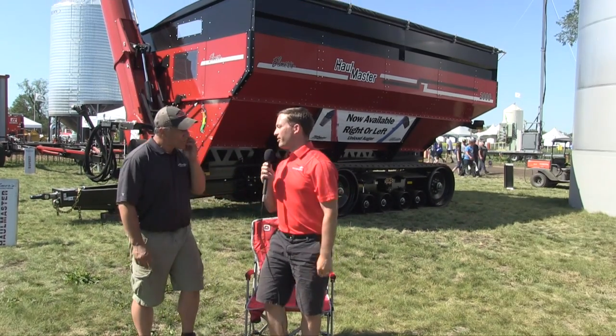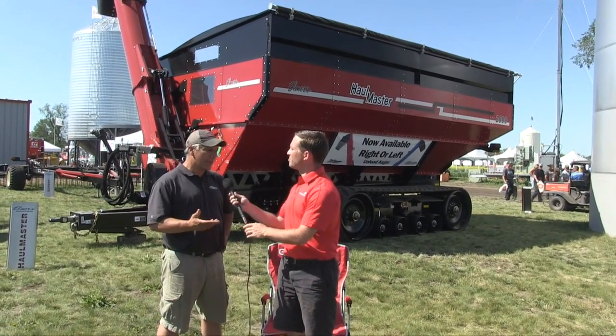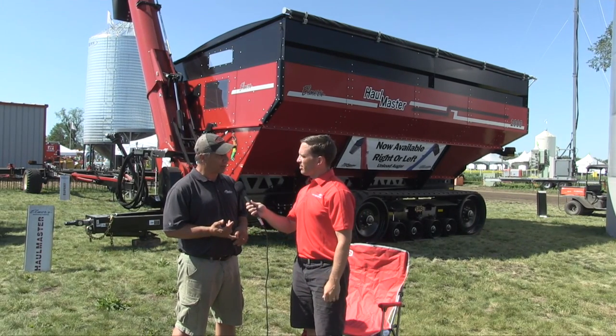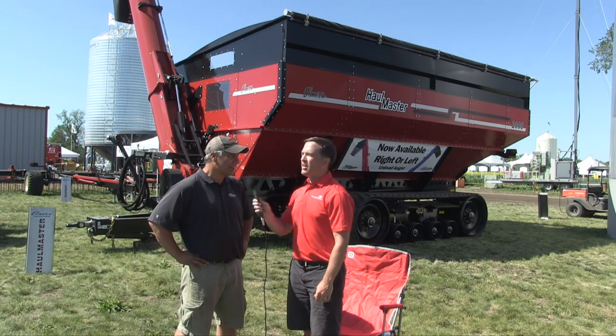How do you handle the issue of the auger being out while driving? Do you bring it in every time? We do bring it in, and a couple of things we've done at Elmer's: first, we fold and unfold a lot faster than any other grain cart. Second, with the size of augers we have today, you should be folding it in anyway.